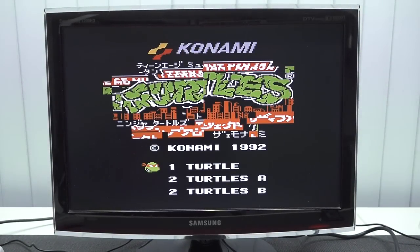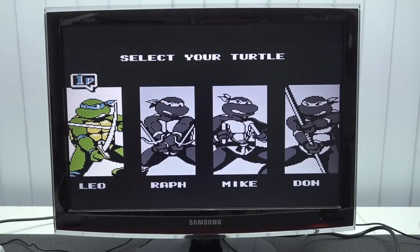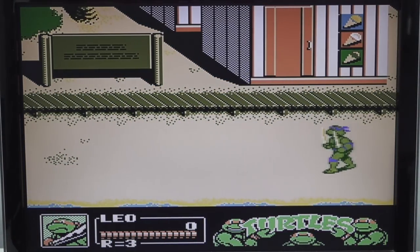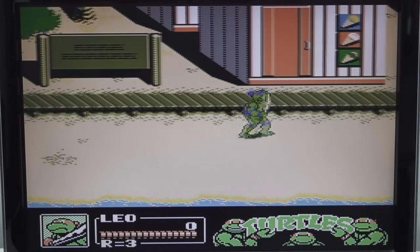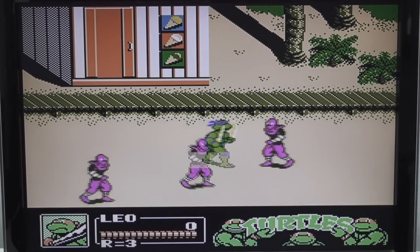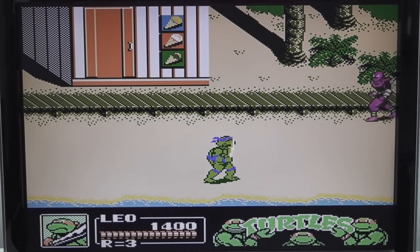The first game I tried was Turtles 2, and it seems messed up — the intro is also like messed up. But so far when I played the game it seems to be working just fine. I don't know why the intro is actually messed up. To be honest, I've never seen a Super Nintendo that is backwards compatible with 8-bit games, but okay — it's a really cool extra feature and I think it's really cool to see that it's actually possible.